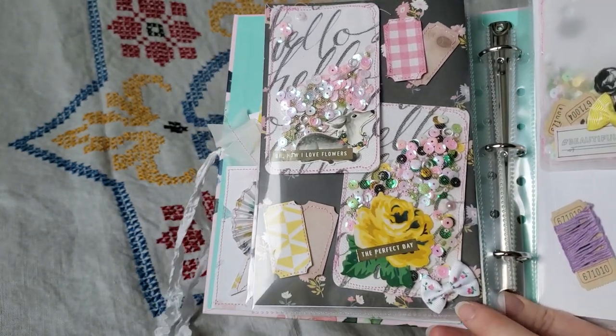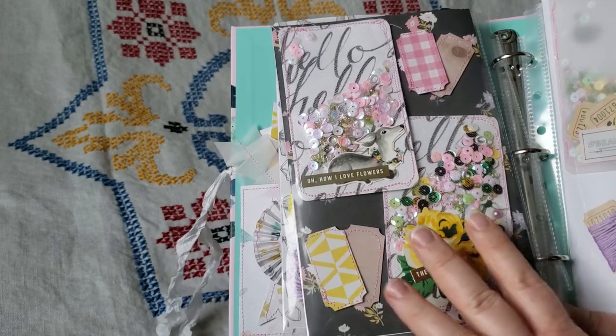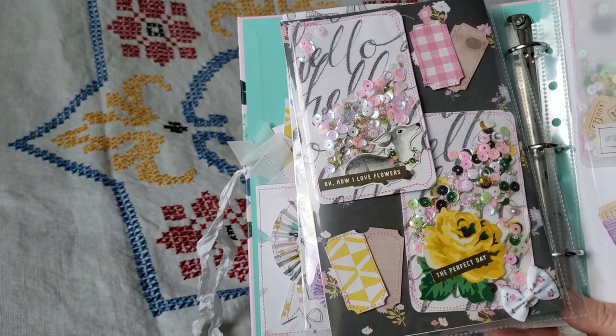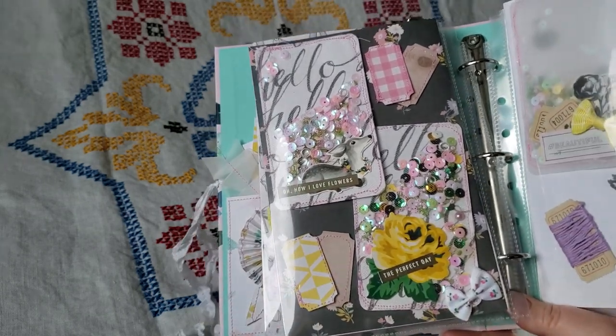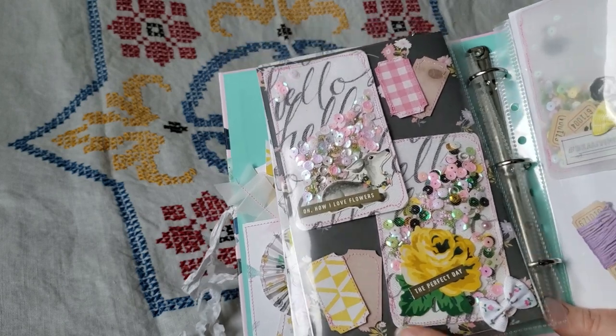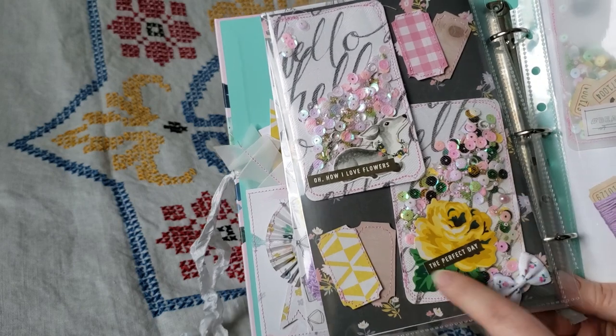And then here I have some just little shaker cards that I embellished. Those are made out of — I backed them with 110 pound cardstock, and then I used some paper from the Bloom collection, and a sequin mix, and I used tulle on top.